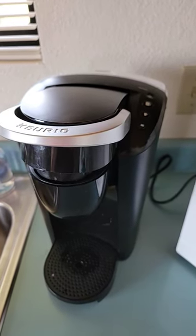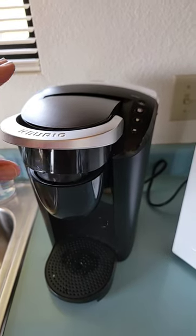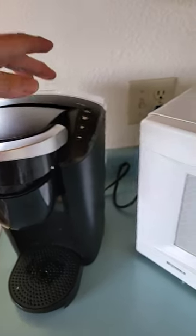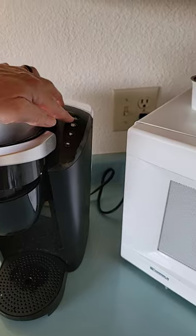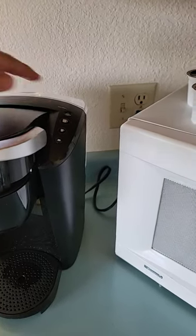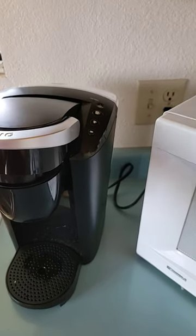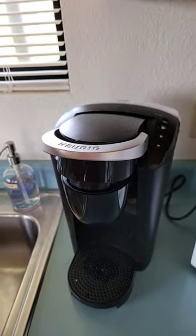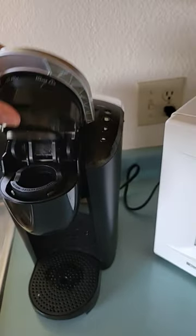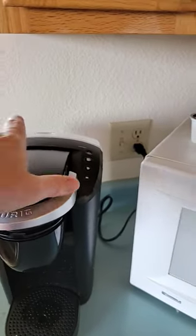Quick fix on a Keurig K-35 compact coffee maker. I haven't used this for about six months — it was dry and empty. When I plugged it in, all four lights were solid: the power, the large, medium, and small — all solid, not blinking. It sounded like it was trying to pump water, but it did not pump any water.